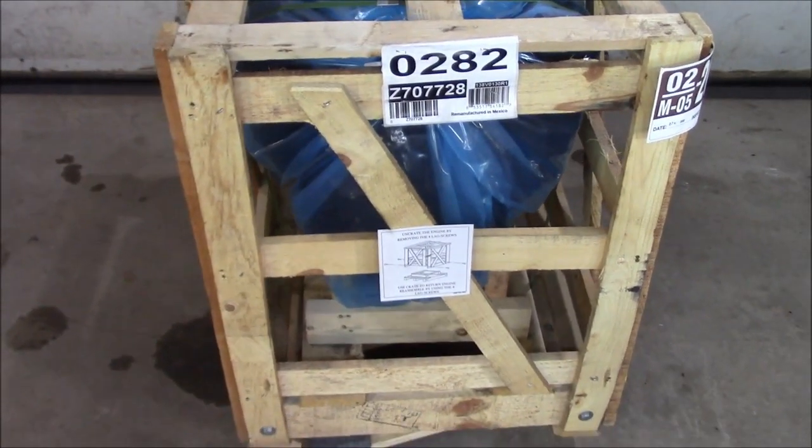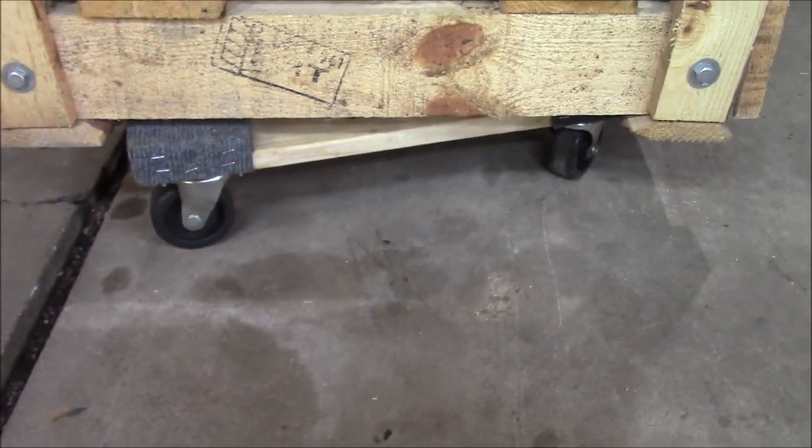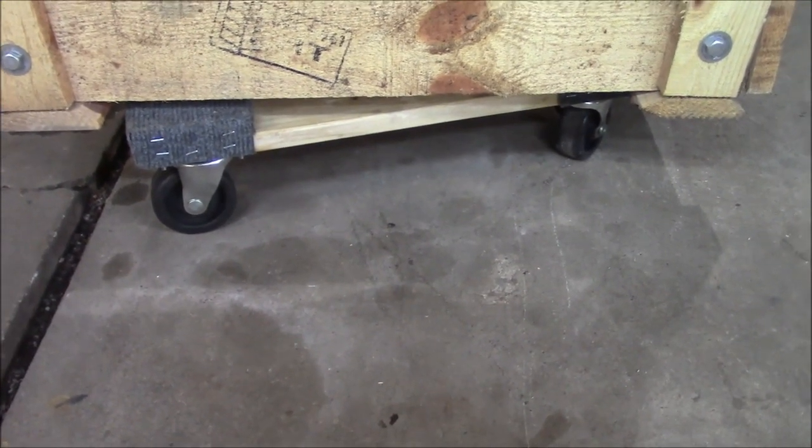Well, that unlimited mods warranty isn't going to do me much good — I'm actually going to be modifying it, so we'll see. Quick tip, because this isn't my first crate engine: these are Harbor Freight furniture dollies, makes moving around a lot easier.